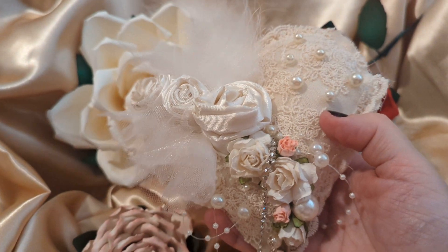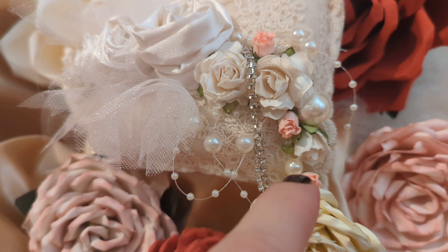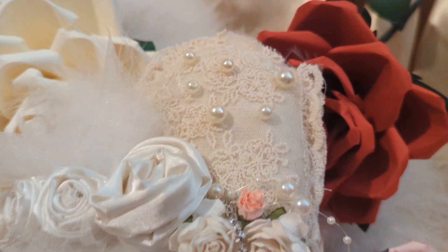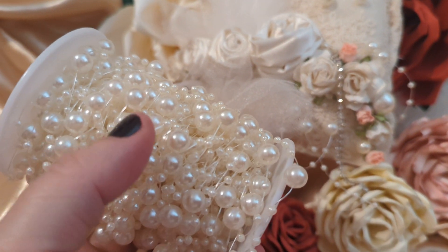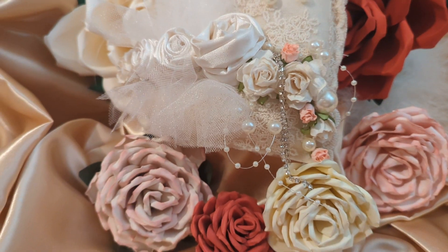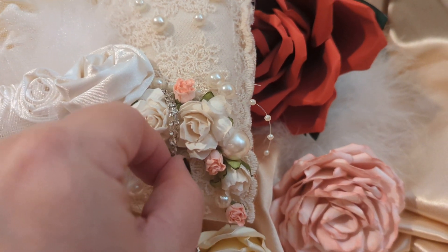I also added some mulberry paper flowers there and on the bottom as well, with some little tiny roses. I also use this really pretty pearl that's on like a fishing wire almost — very pretty, so from far away it almost looks like it's not there. And then I use this very fine quality strand of rhinestone.